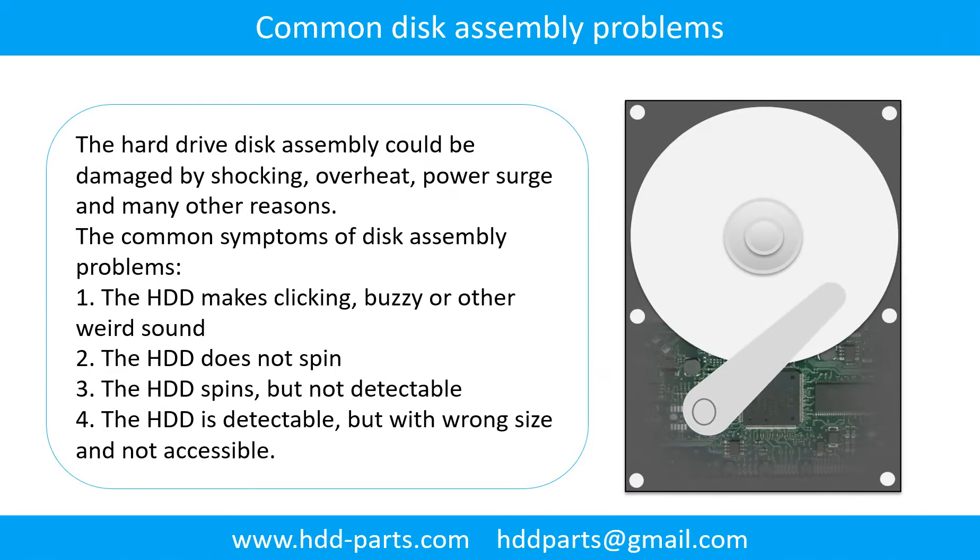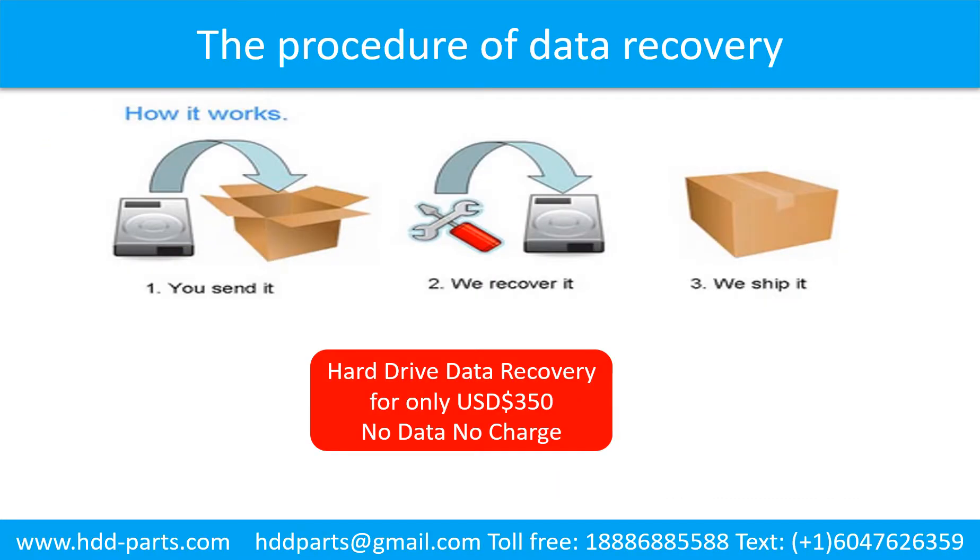Common disk assembly problems: the hard drive disk assembly could be damaged by shocking, overheat, power surge, and many other reasons. The common symptoms are: 1. the hard drive makes clicking, buzzing, or any other weird sound; 2. the hard drive does not spin; 3. the hard drive spins but is not detectable; 4. the hard drive is detectable but with wrong size and not accessible. This picture shows the procedure of how we do data recovery for our clients: first, the client sends their hard drive to us; second, we do data recovery; third, we ship back the data to our clients.